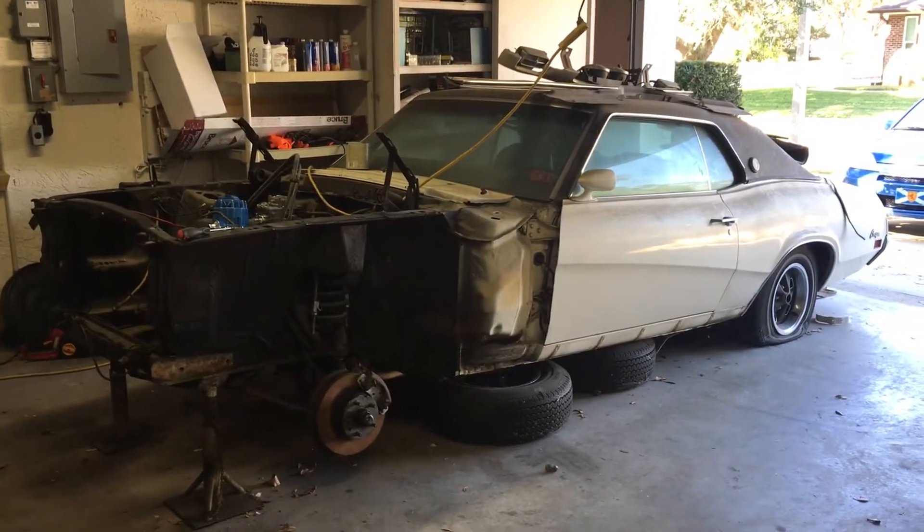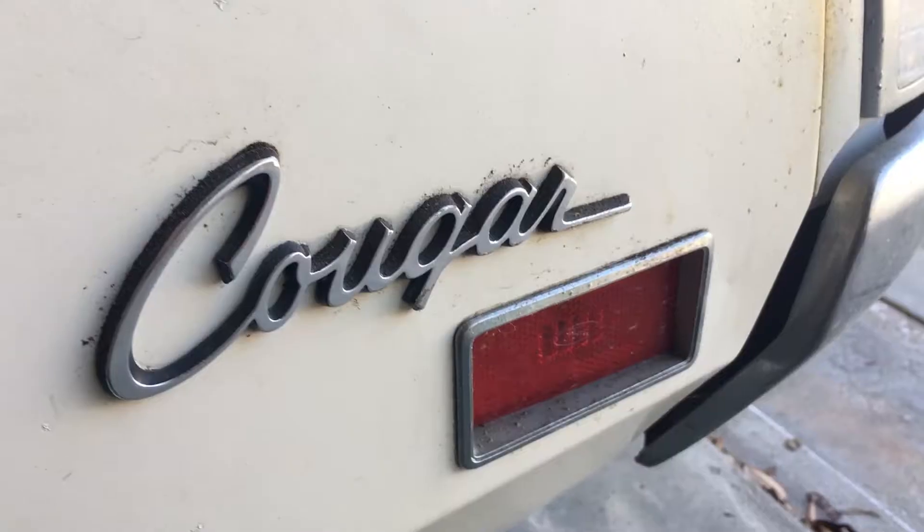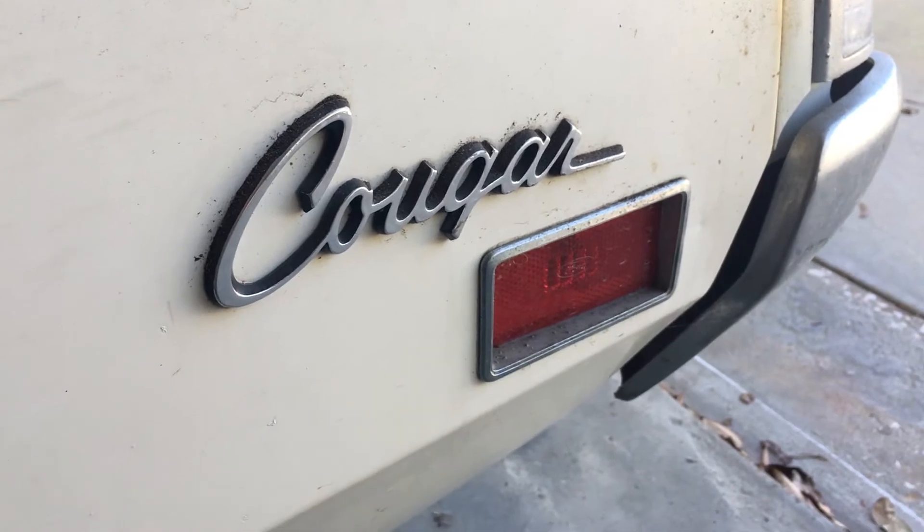Hey guys, it's Wes. We're down here in Palm Harbor, Florida, on a family vacation. That is my father-in-law's 1971 Cougar XR7. This car's been sitting here for over 30 years. It was parked sometime in the mid-80s and hasn't run since.